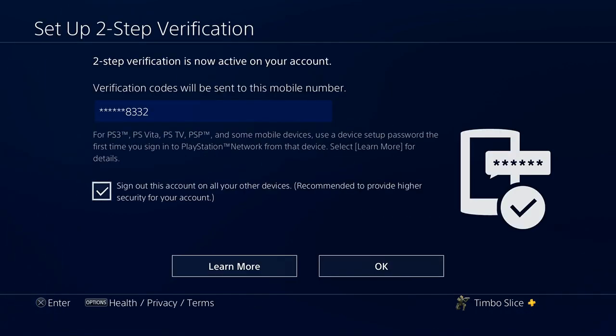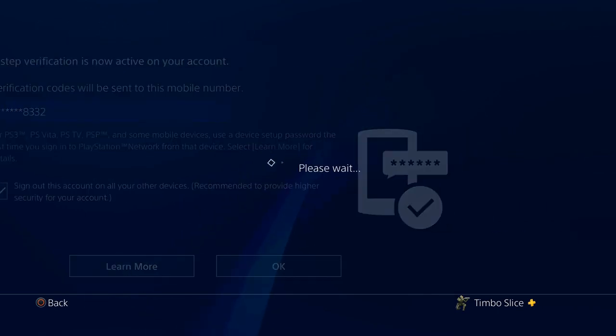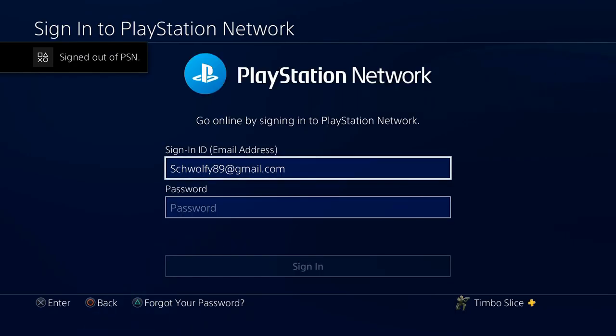Two-step verification is now active on my account. The verification codes will be sent to my mobile number. When this check mark is enabled, it will sign out your PlayStation Network account from all other devices — this is recommended to provide higher security for your account. Let's go ahead and press OK.